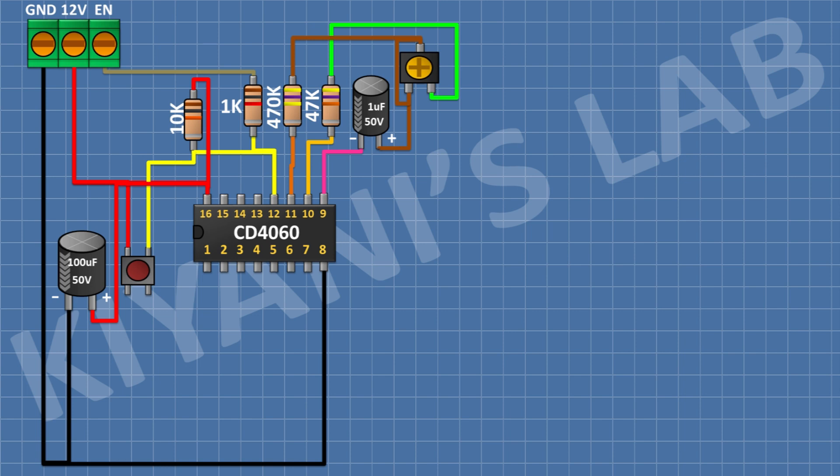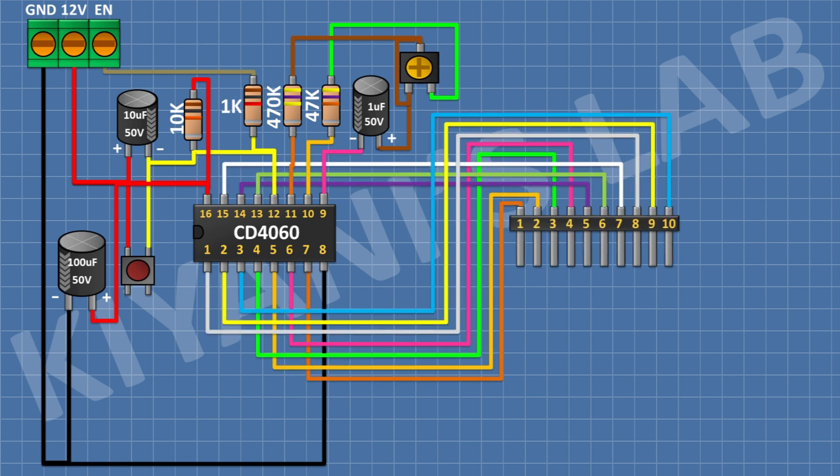After that, I'm going to connect a 10uF capacitor and connect its positive pin to positive supply and its negative pin to pin 12 of the IC. After that, I'm going to connect a 10-pin male header and connect its pin 1 to pin 7 of the IC, pin 2 to pin 5, pin 3 to pin 4, pin 4 to pin 6, pin 5 to pin 14, pin 6 to pin 13, pin 7 to pin 15, pin 8 to pin 1, pin 9 to pin 2, and pin 10 to pin 3 of the IC.